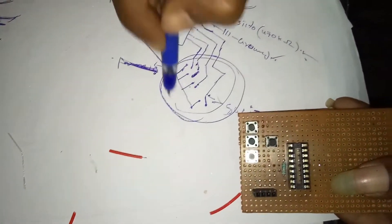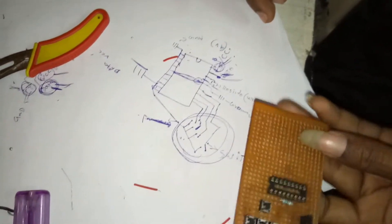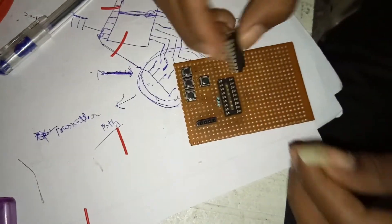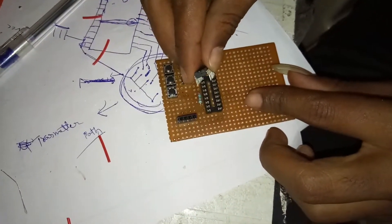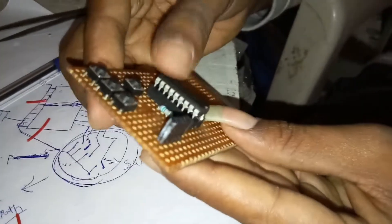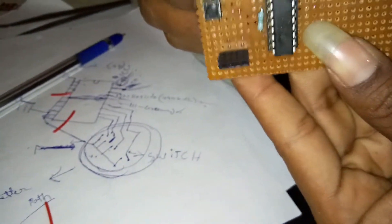Insert the DPDT and the HD12E IC, and connect the antenna pin.